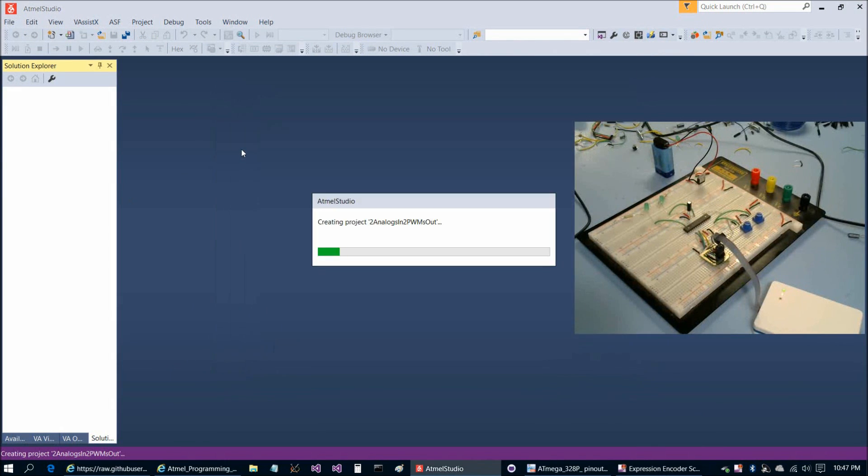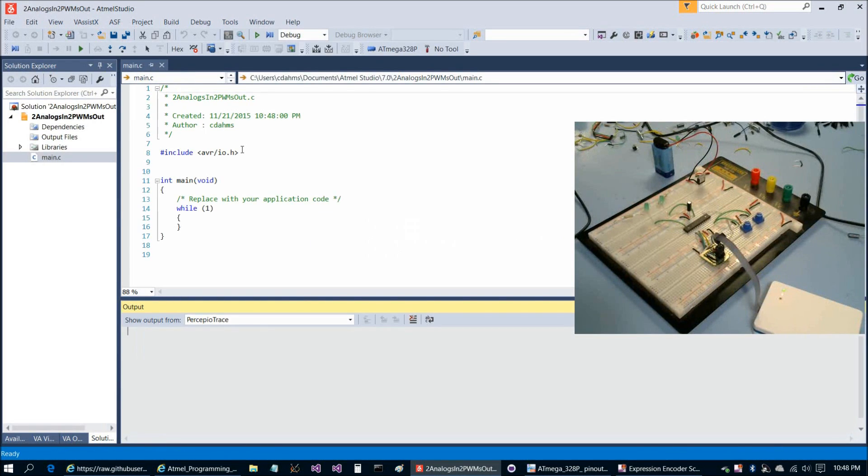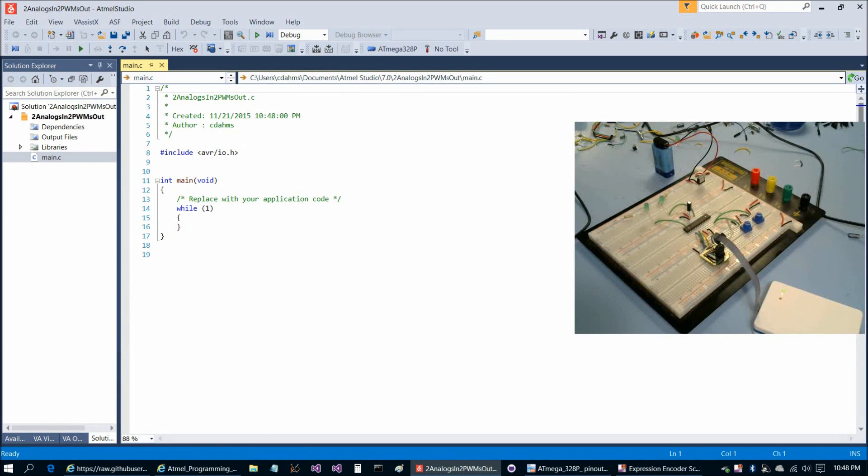The only real challenge here is that there's only one analog-to-digital converter inside the ATmega328P. To read two potentiometers, we're going to read one for one cycle, then the other for the next cycle, and keep flip-flopping back and forth. We'll find that we can do that fast enough that there isn't a perceptible delay.